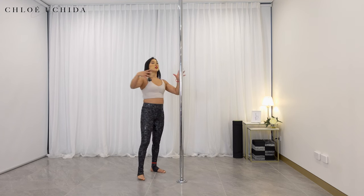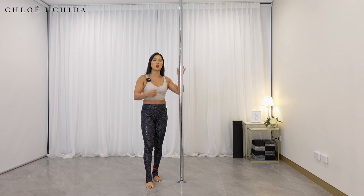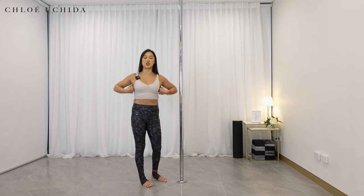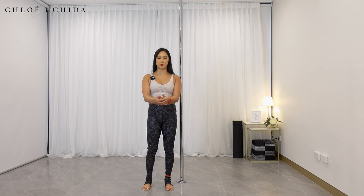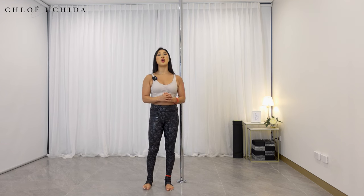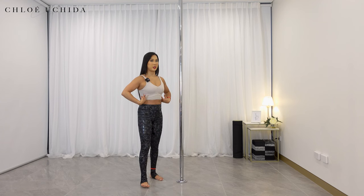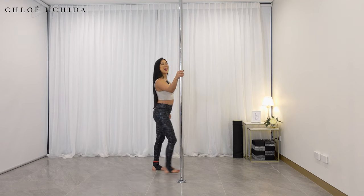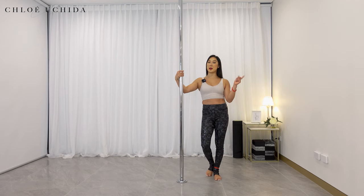For this conditioning exercise, ensure that you're really squeezing your lats — just this part of your body. Think about bringing your elbows back and then pull the pole down as much as you can so that you're really engaging through your shoulders and all the way to your lats, because you're going to need that for the ankle grab. Let's try this on the other side just to balance it out.